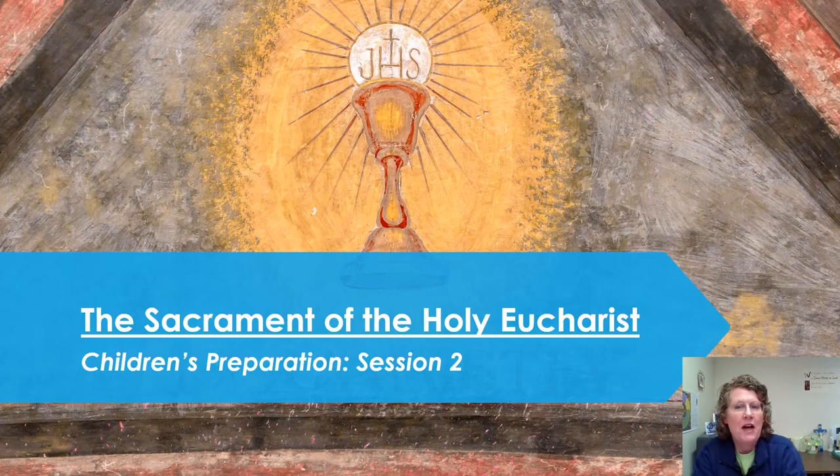Hello to all of our children preparing for Confirmation and your First Holy Eucharist. We are going to work together on Session 2 of your preparation to receive Communion, the Holy Eucharist. Let's get started.